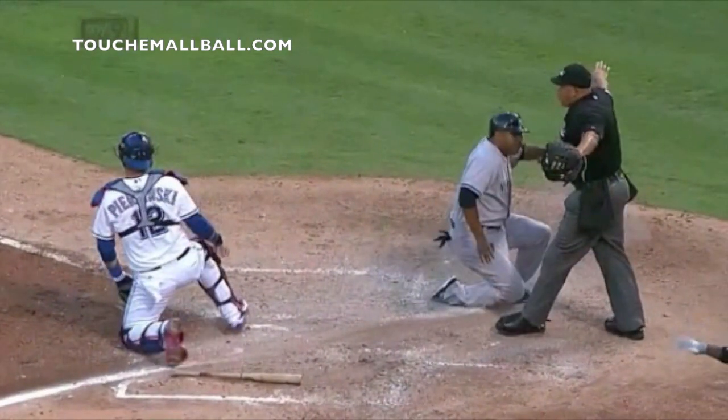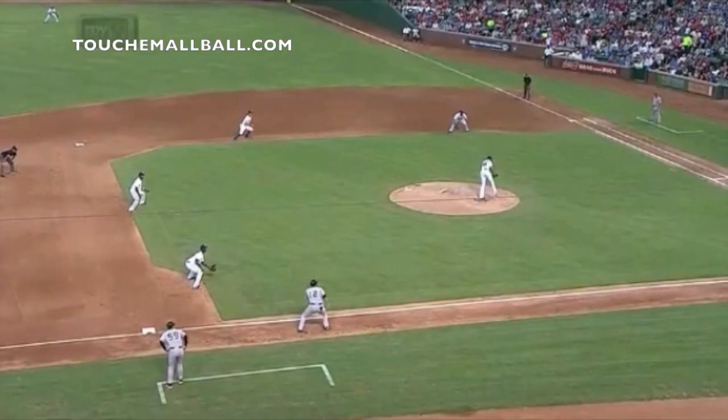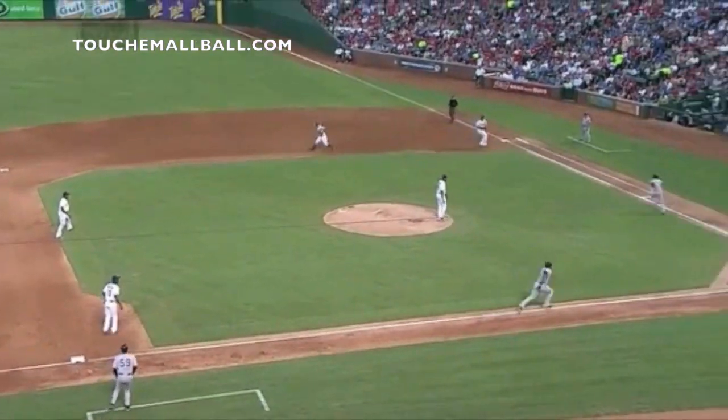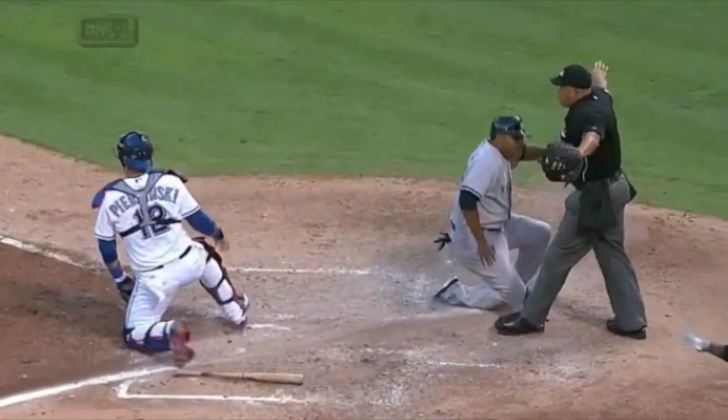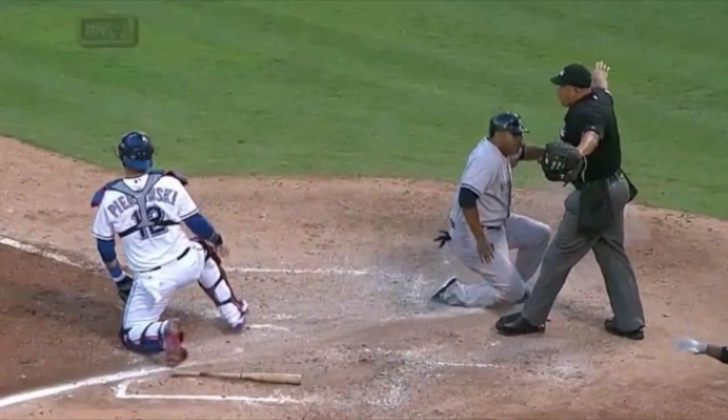The contact play isn't something everybody uses, but it's an interesting play and you'll see it a lot in major league baseball. If you have any questions, let me know. Like the video, share it with your friends, subscribe to the channel, and comment in the section below — we'll talk to you later.